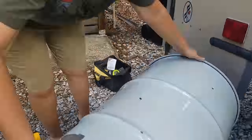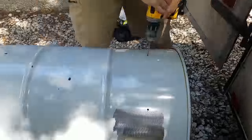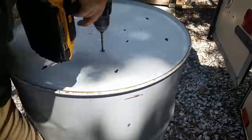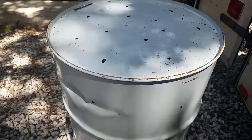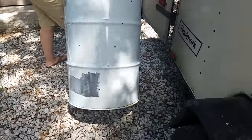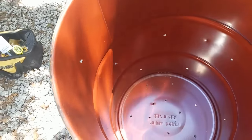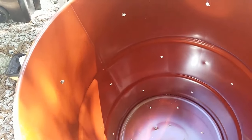Now you just want to go through the process of drilling all of the holes, and when you're done with the sides you can flip it up and do the bottom as well. Once that's all finished, you can flip it up and see what it looks like. There's a nice little structure to the way the holes look and we like that.